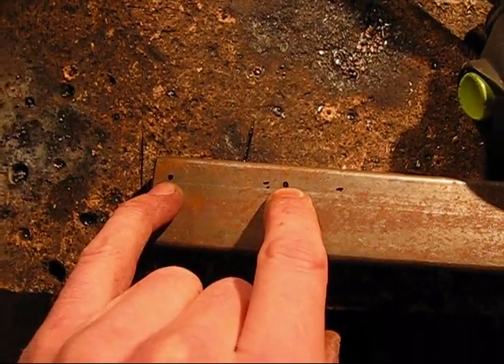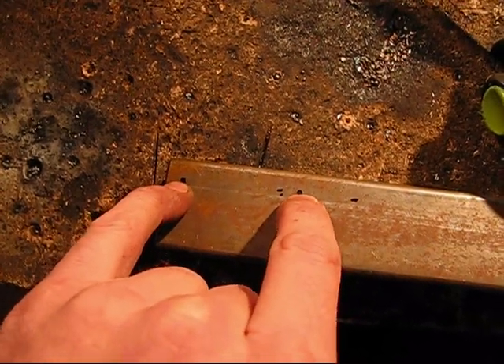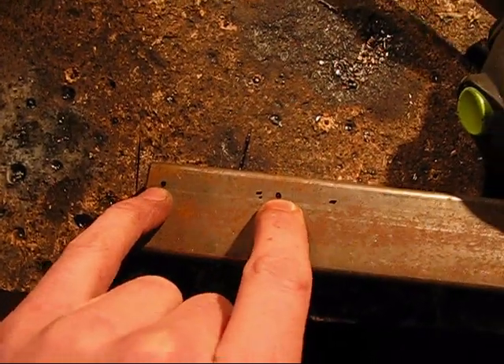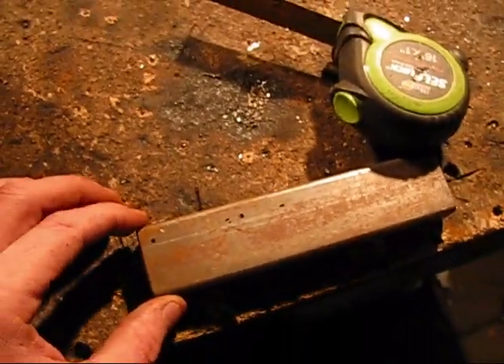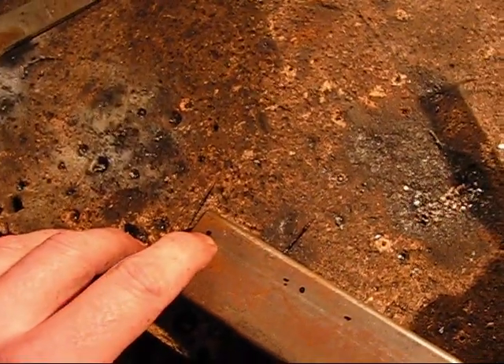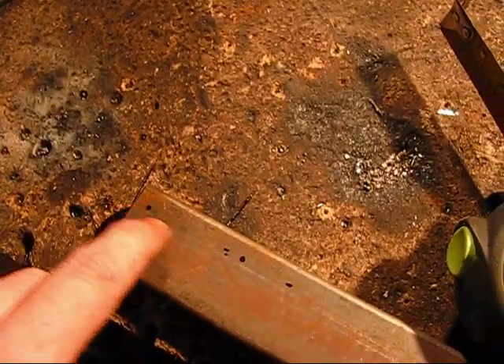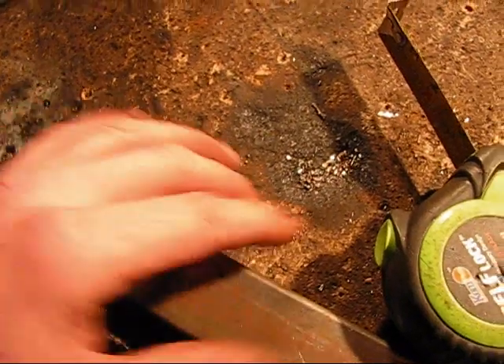I'm going to drill those holes at one-quarter inch because that's how big the hole is, and I already got my drill press set up. So I'm going to drill a quarter-inch hole here and a quarter-inch hole here, and that spacing is one inch and three-quarters.